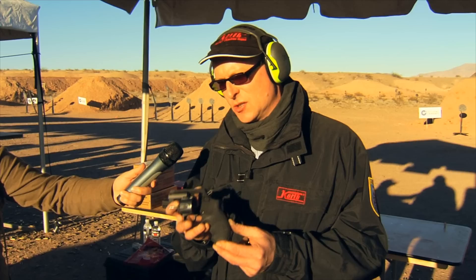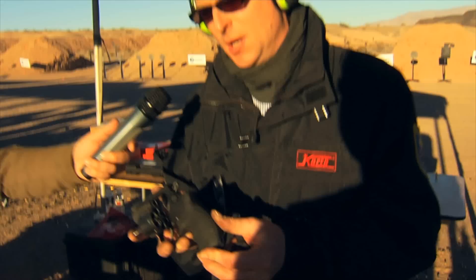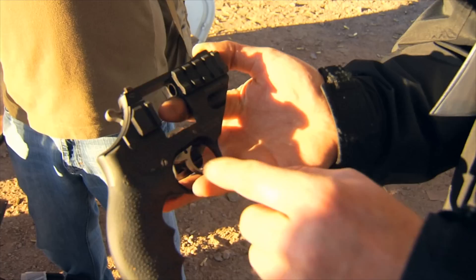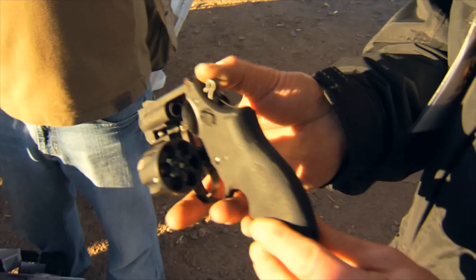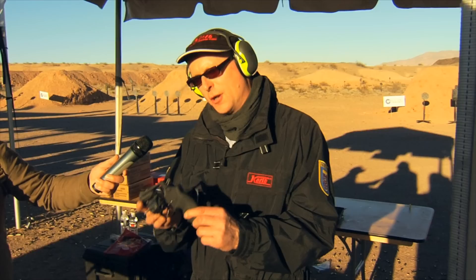I'm Andreas Weber, the CEO of the Kart Company from Germany. We present this year our latest model — the Sky Marshall — a revolver in 9mm Parabellum with its own speed loader. We have an ejection system without moon clips, a small Picatinny rail, and an option to use a laser unit. The revolver has an adjustable rear sight and weighs only 560 grams. On 15 meters we have an accuracy of 31mm with 9mm Para.